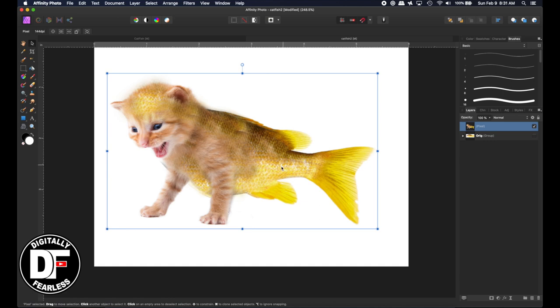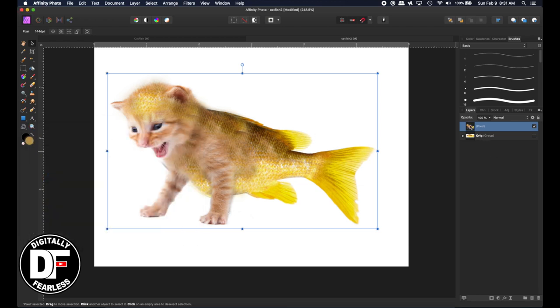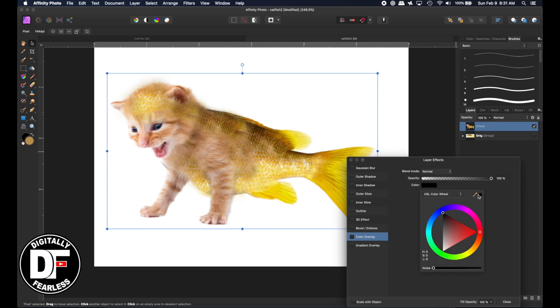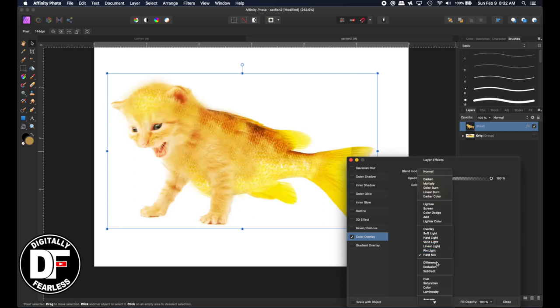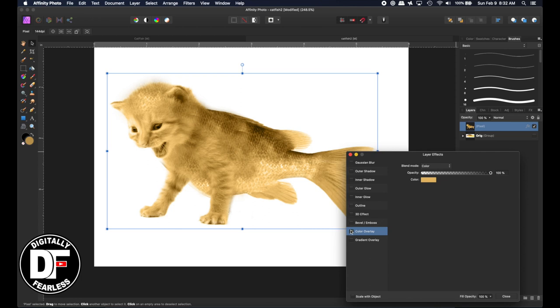Now I want to kind of take the color from one of the colors from the fish. I'm going to try it two ways — first, I'll try a color overlay. I don't think this is going to work but we can try. Let's pick one of these gold colors and do color overlay, then we'll go to color mode. It's not bad, but I don't feel like it's got the right feeling to it, so let's not do that. Let's try a different way.